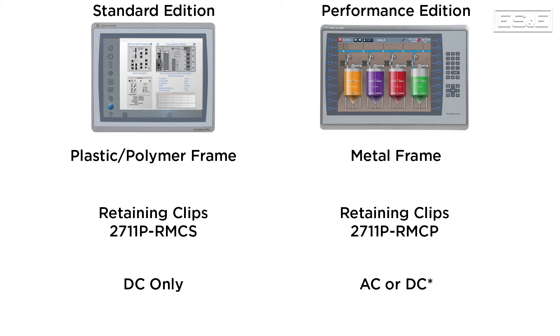Both units will soon only support 24V DC. Currently, the performance option supports 120V AC, but that will be discontinued with the Series B release.